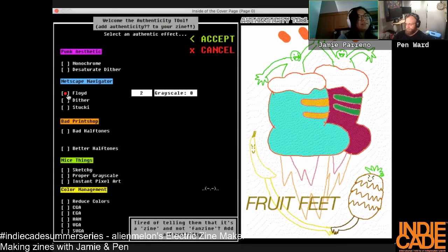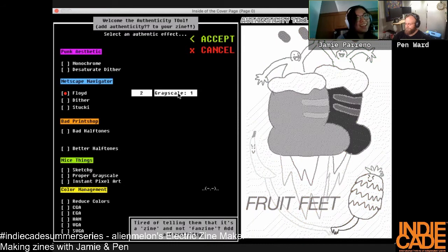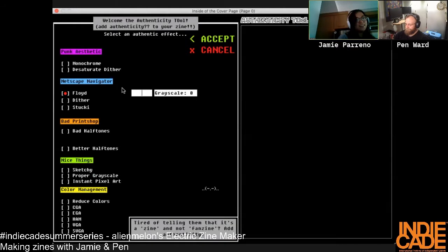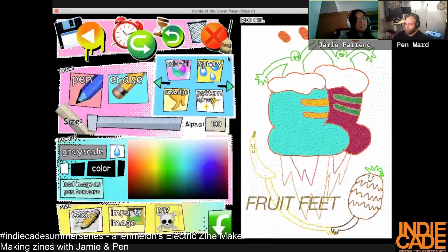Gotta use the skull. Navigator — wow. Five, five, five — that's cool. Ten, ten's max. It makes it feel more like internet paper.